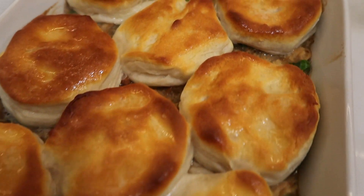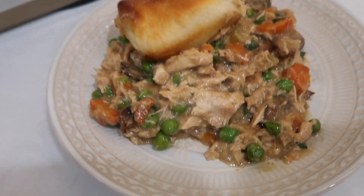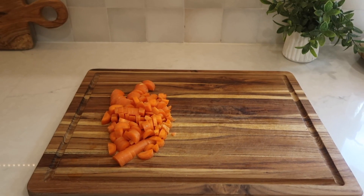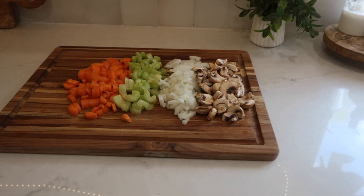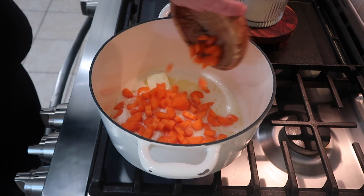The next casserole I have to share is a super easy chicken pot pie casserole. First I set my oven to preheat at 400 degrees. The first thing I needed to do was prep my veggies: I diced up about one cup of carrots, a half cup of diced celery, and half of an onion. I also had pre-sliced mushrooms, so I measured out about one cup of those.